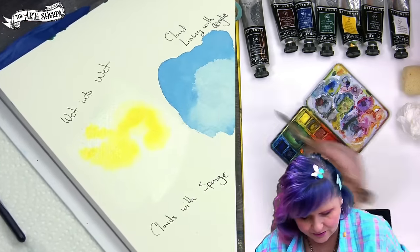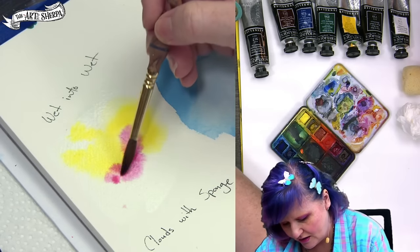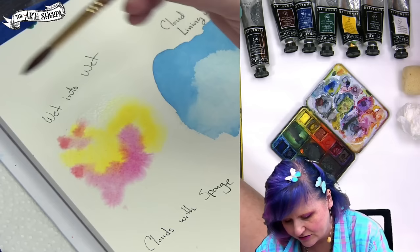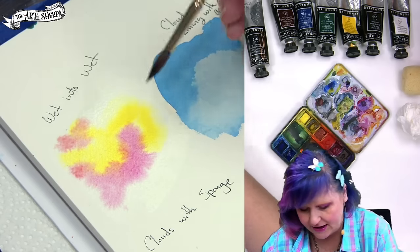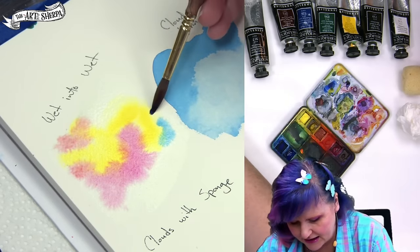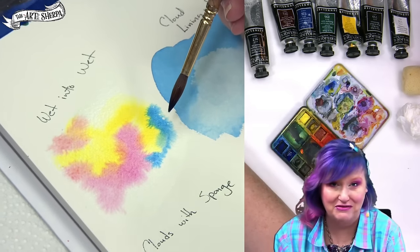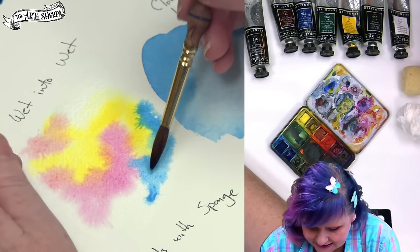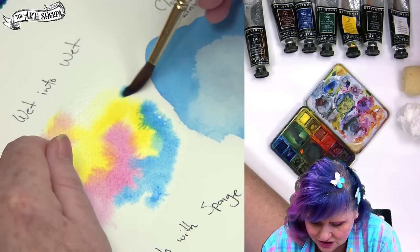I'm going to get some quinacridone magenta and come here. It's about doing two things: one, creating very irregular shapes when you're going to be doing these clouds — very irregular shapes — and also allowing the paper to fully rest and recover. When your paper is wet and the pigment is traveling through it, it has a journey to take, really like you have a journey to take. In this journey, it's going to go into the density of the paper, through the fibers, and these pigments will continue to move into each other.